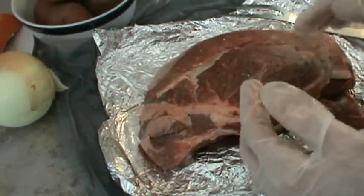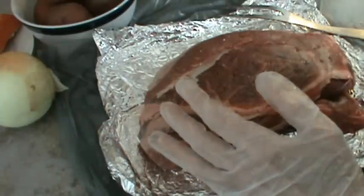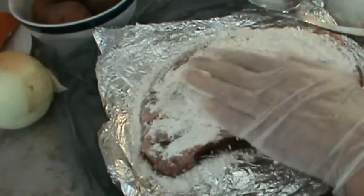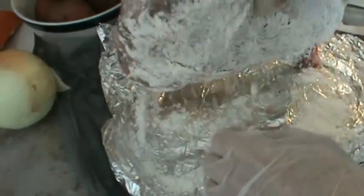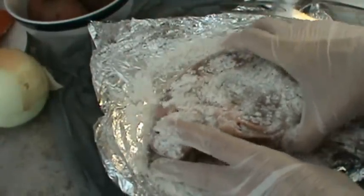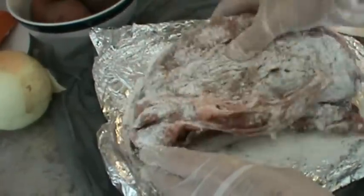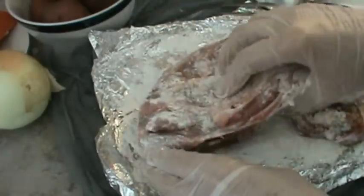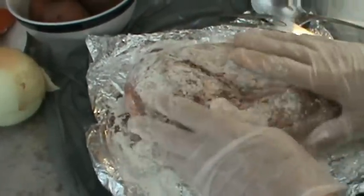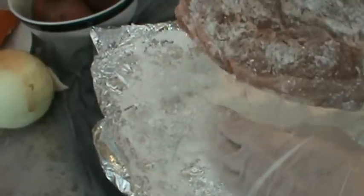Now I've turned my burner on and I'm going to put some flour to coat it. This is all-purpose flour. Just coat it really, really good. Now I've got it good and coated, so I'm going to go ahead and put it in the skillet and fix my vegetables.